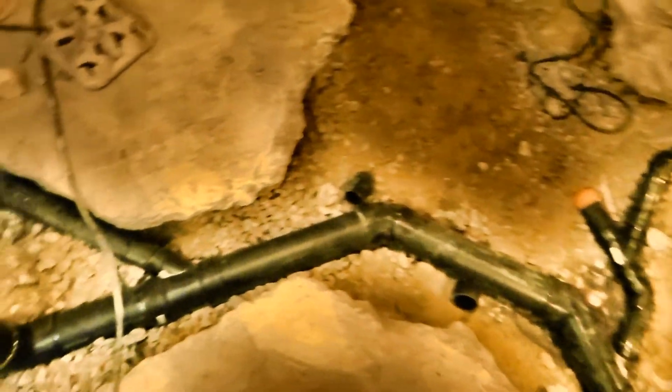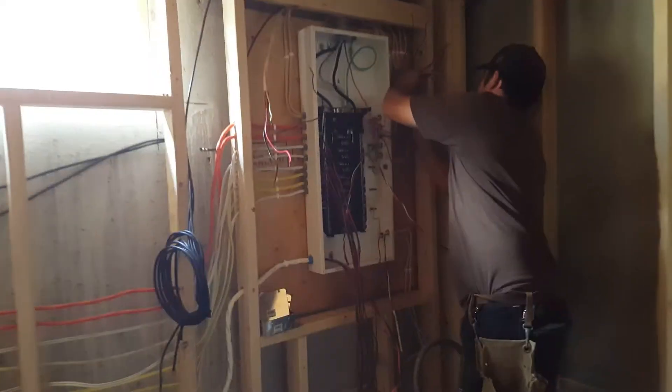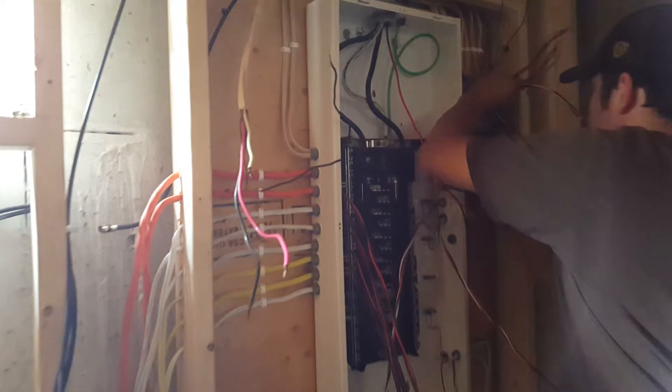We had all of our inspections this week — we had our underground plumbing inspection and we passed that, so we poured concrete over that, the floors all patched in. We had our framing inspection, we had our electrical rough-in inspection, and we just had the panel changed out. We still haven't had the power turned back on but we're waiting for that — that should be happening any minute now.